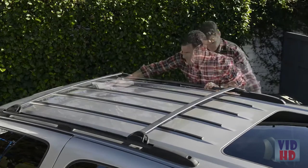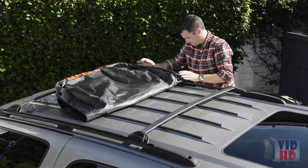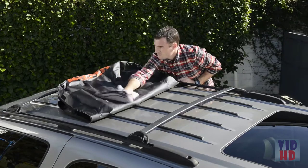Clean the mounting surface on the roof and unzip the cargo bag and place it in the center between the luggage rack rails, then clean the bottom of the bag to prevent scratching the paint.